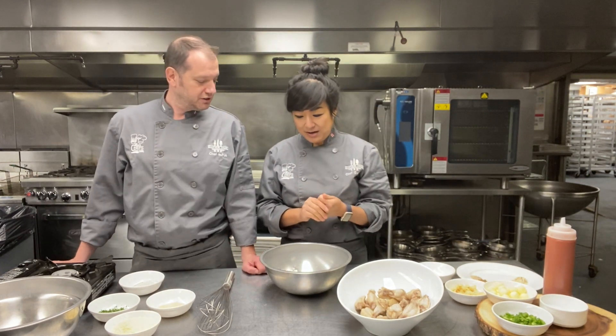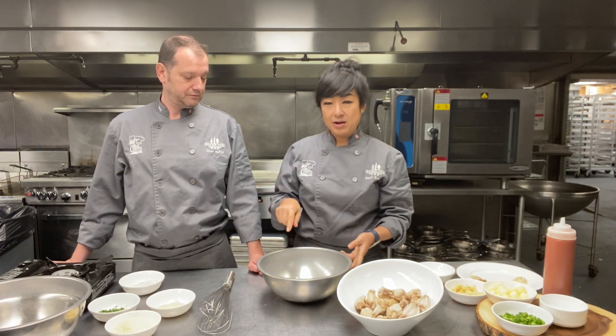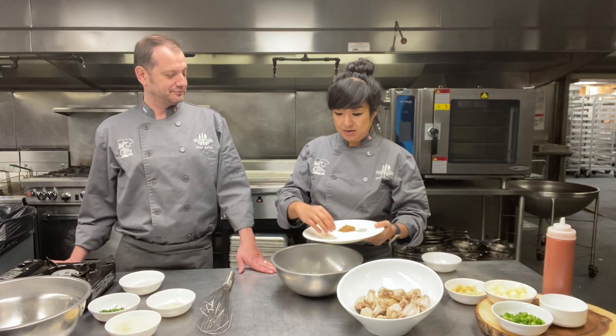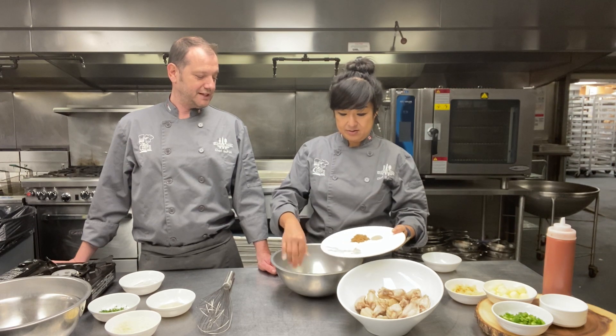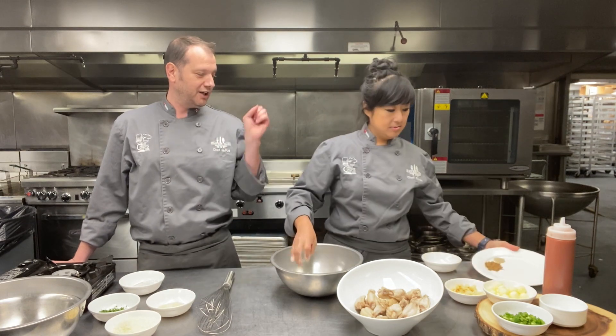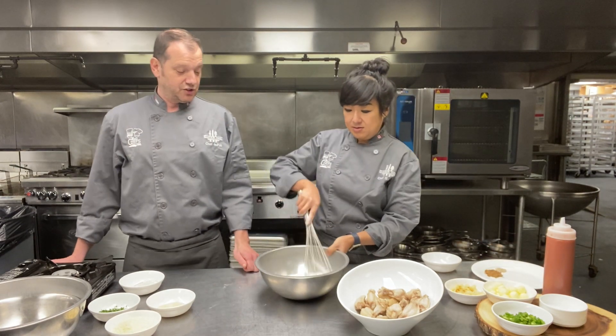We are going to coat our wings before we fry them. You don't have to, but I like that extra crunch factor. What I have is some rice flour, cornstarch, and regular flour. You can just use rice flour or potato flour to make it gluten free, but I just like the combination. I'm going to add a tablespoon of baking powder. What does that do? That will lighten up the batter and make it crispy — so it's like me, light and crispy! For added flavor, I'm going to add a little bit of garlic powder and onion powder. We're not adding any salt or pepper to that because the wings have already been cooked with salt, and we're going to hit them with salt and pepper after. So you don't need to season the flour.